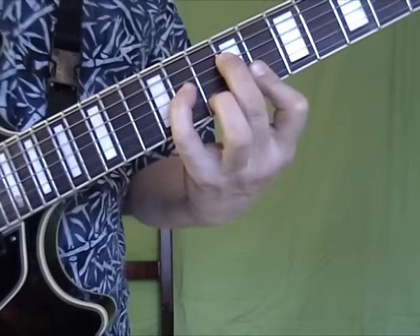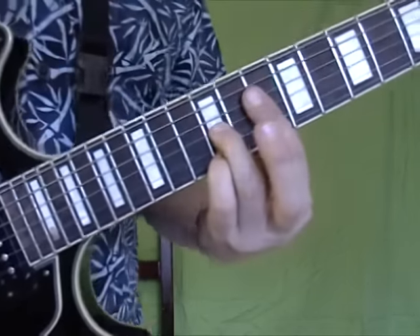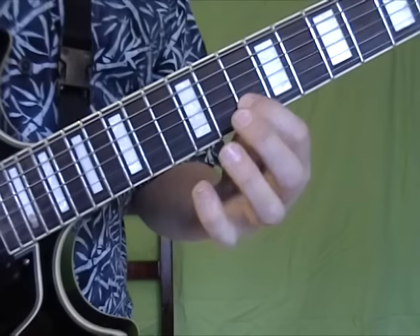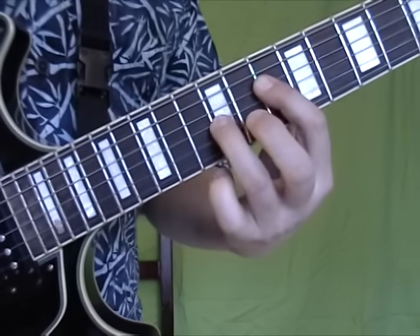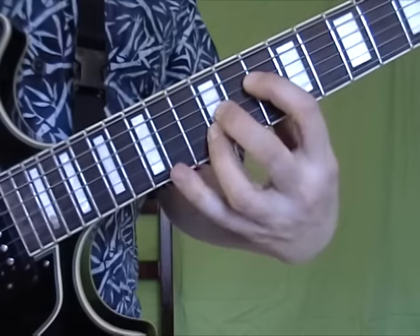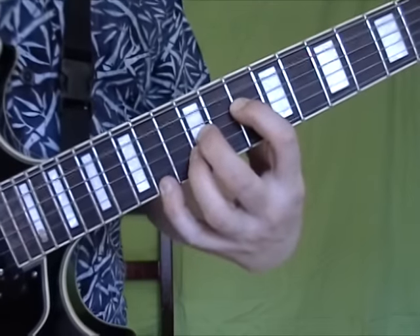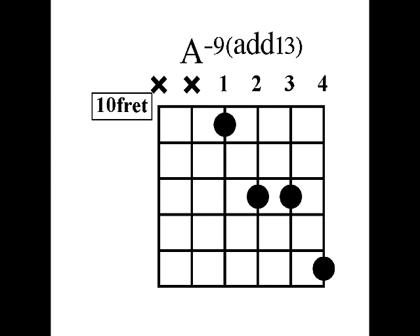The next A minor 7 chord is here on the 10th fret. You have A and E, so A goes to B and E goes to F sharp. These two stay the same from before, and you get this chord. Look at that diagram also.